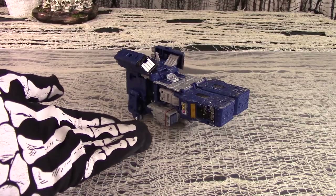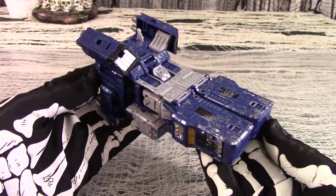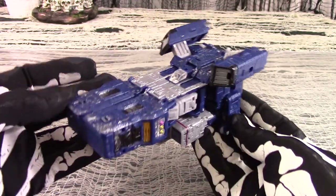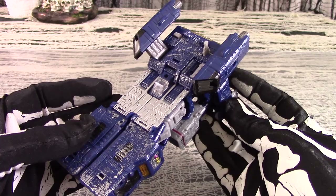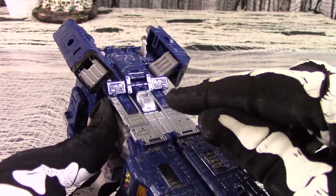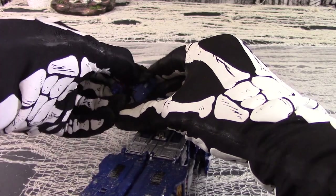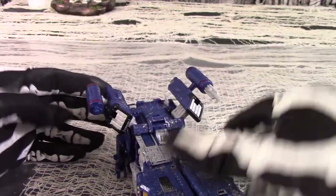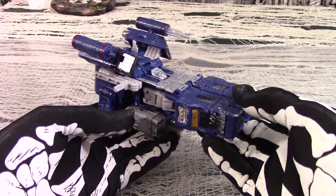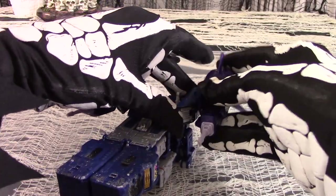And this is Soundwave in his alt mode. Calling this a spaceship is a bit generous. It's ungainly no matter what angle you choose to look at it from, and you can see the robot-y bits pretty easily through the kibble. Only these nacelles at the top and this dinky cockpit give the impression that it's a vehicle of some kind. And unfortunately, in this mode, most of the Battlemaster ports are covered up, except for the ones designed as weapon storage for the figure's accessories. You can swap them out to mix and match, but it still has less to offer than other Voyagers in this line.